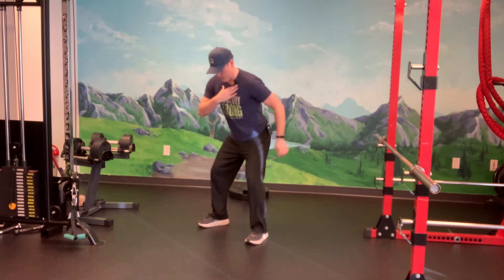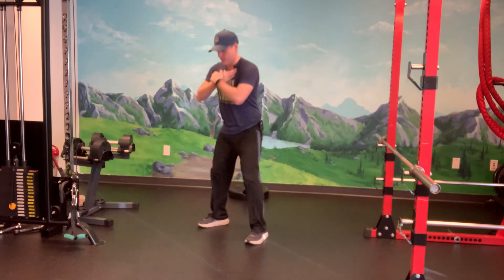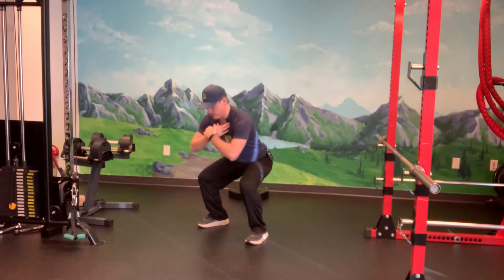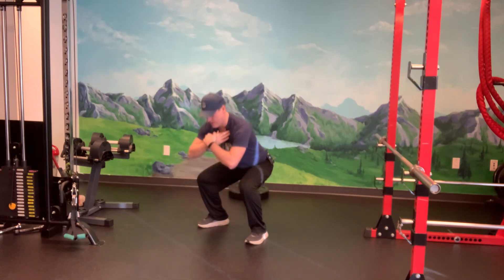Just initiate the movement with our hips, going as low as you can possibly go, nice and controlled — about three or four seconds on the way down — and then just give it a little bit of a thrust on the way up. And that's a good bodyweight squat.